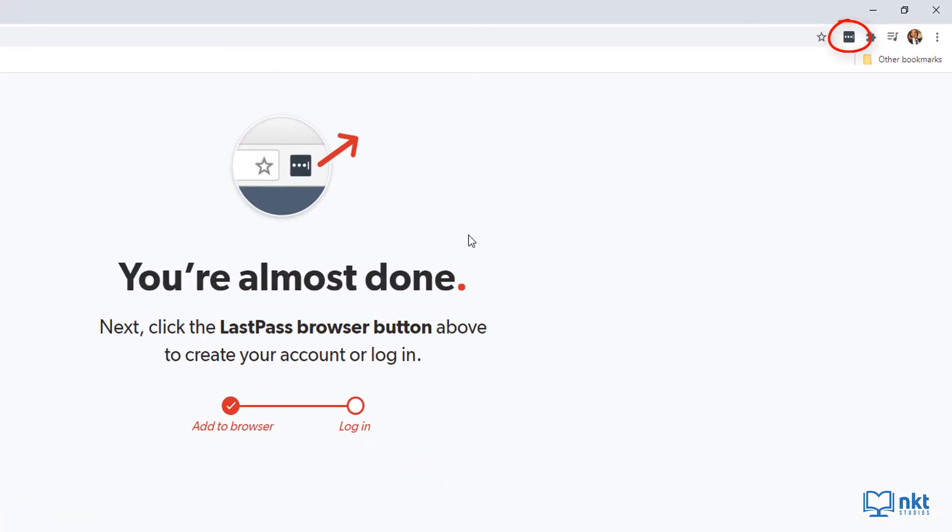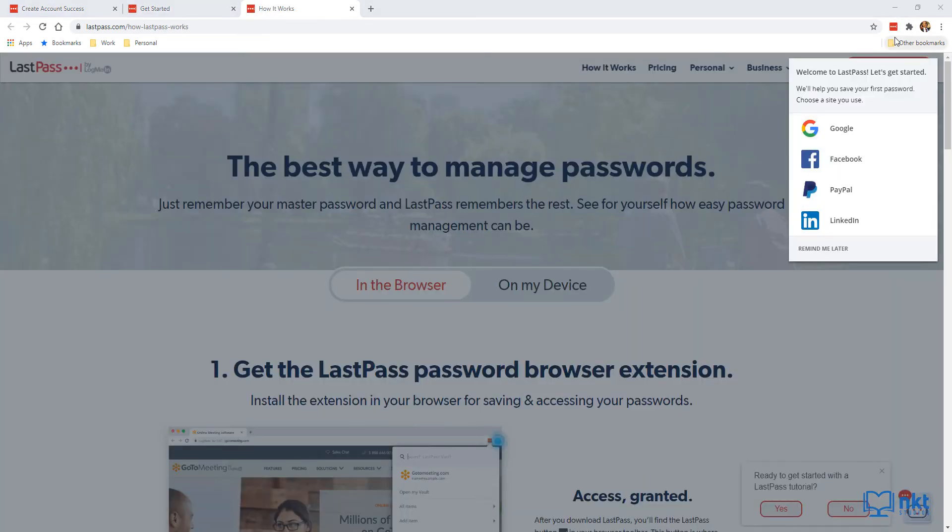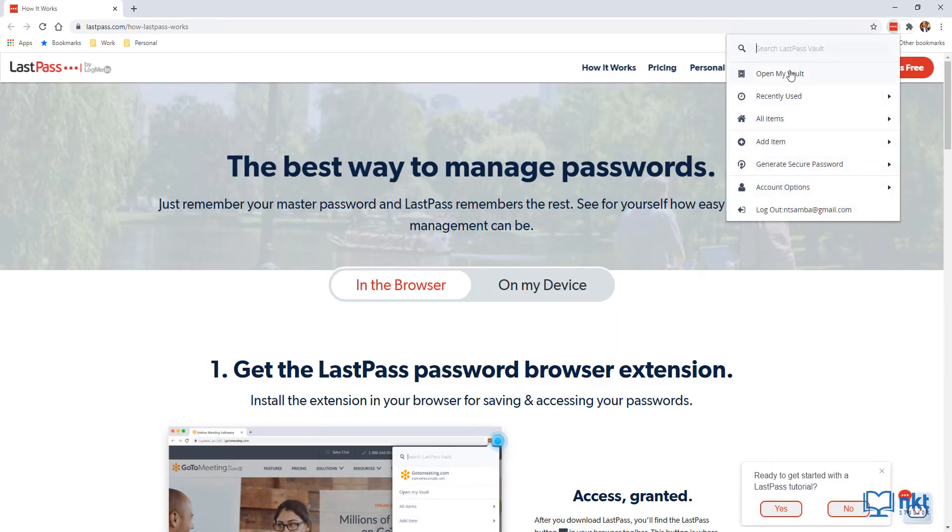The LastPass extension will be grayed out because we haven't logged in yet. Click on the extension and log in by putting in your email and master password. You can keep 'Remember Email' checked so it automatically fills your email next time. Then click Login. Notice the extension is no longer grayed out — it's now red because we've logged in. To open the vault, click on the extension and then click Open My Vault.